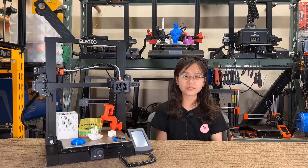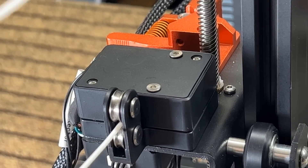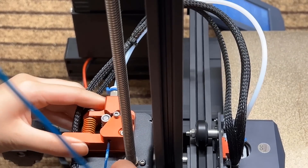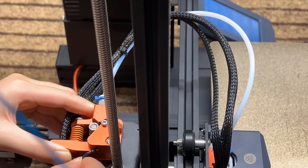Now for the cons. One, the filament sensor doesn't make it too easy to feed in filament. You may need to twist and turn it in order for it to pass through. When feeding TPU, I had to remove the filament sensor and disable it on the screen, but if you are printing non-flexible filament, it shouldn't be that big of a deal.